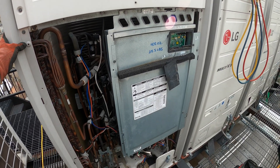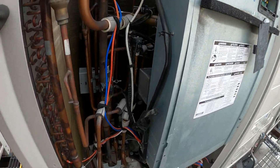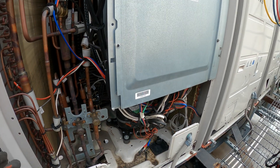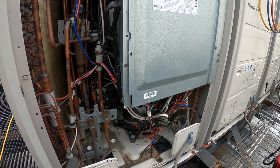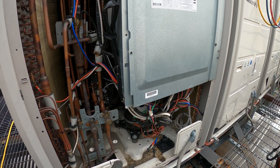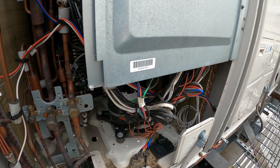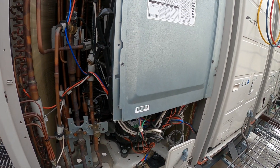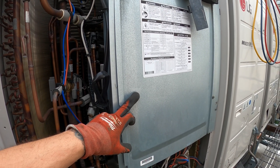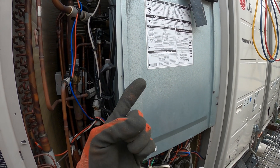Unfortunately, it's the same old news — bad compressor. The worst part is that this compressor was just changed about six or seven months ago. Prior to that, another company came and changed the compressor just three weeks before us. They changed it, three weeks later it failed, and now we only got seven months of life out of ours.